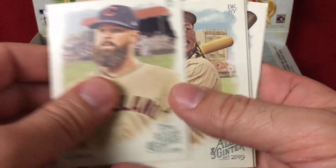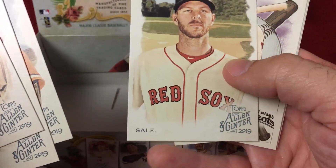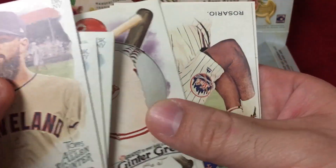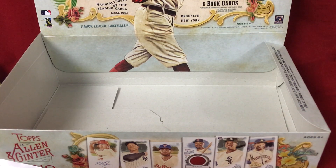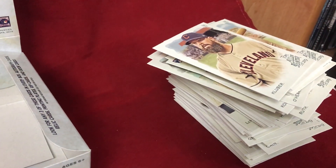Cory Kluber, Michael Franco, Eddie Murray, Chris Sale, mini English Bulldog, Joe Morgan, Rosario, and Reyes. And that's it — not a bad break, definitely happy with it, had a lot of fun. Always enjoy Allen and Ginter. Shoutout to Knuckleball Sports Cards — that's where this was picked up. Here's a look at the carnage — there's the pile of base.